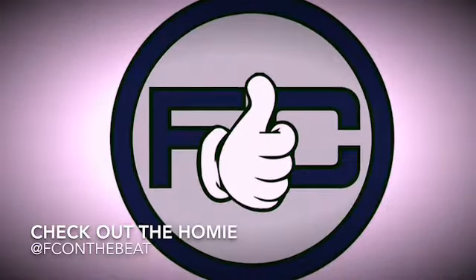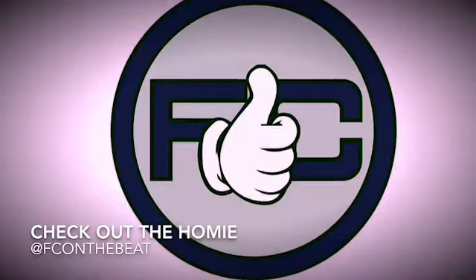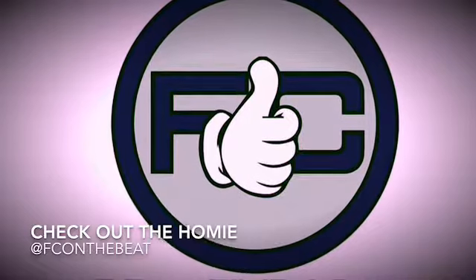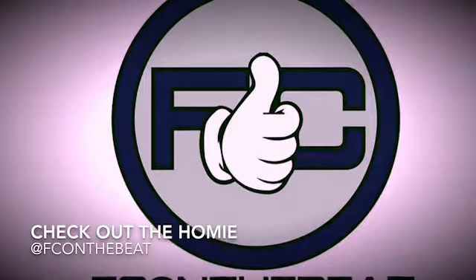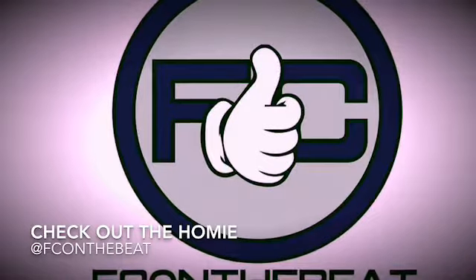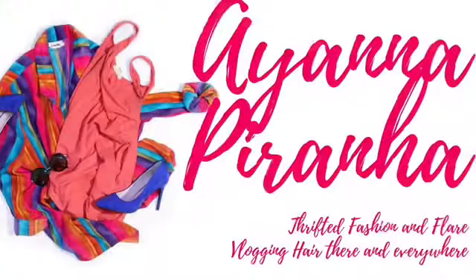Super big shout-out to FC on the Beat for the dope track you hear in the background. If you need beats, check him out — he's at FC on the Beat everywhere. He also has a new EP, Stockton Malone, available everywhere. Per usual, thank you so much for watching this video. Make sure you rate, comment, and subscribe, and I'll catch you in the next one. Peace!